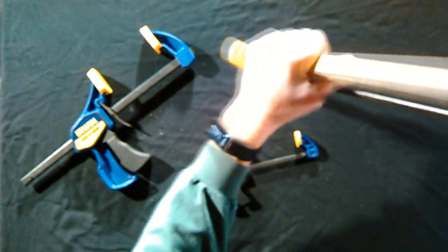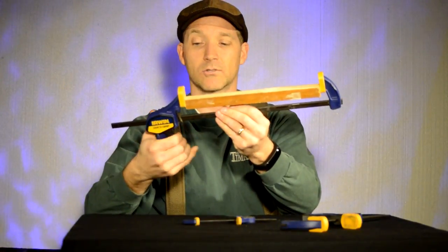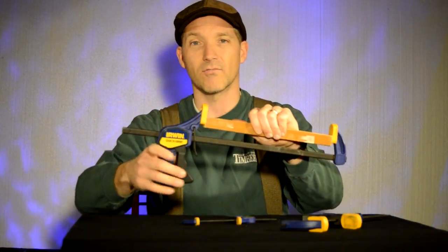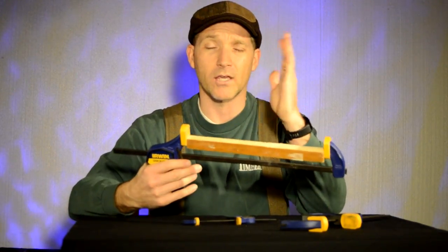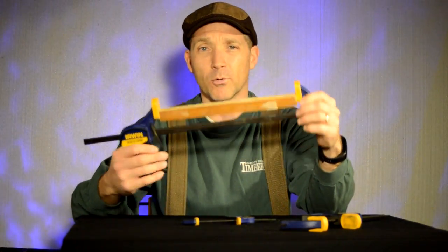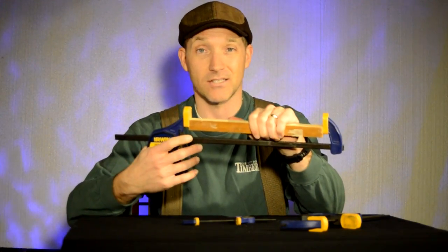All you do is clamp it on and then squeeze right there, and it's not going anywhere. It is very grippy and very powerful. I've hung four-by-fours with this and it clamps on like crazy.